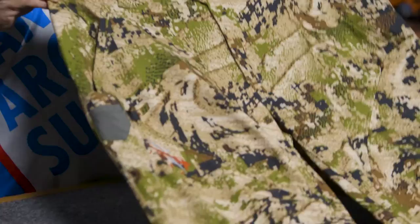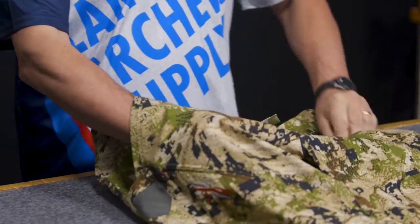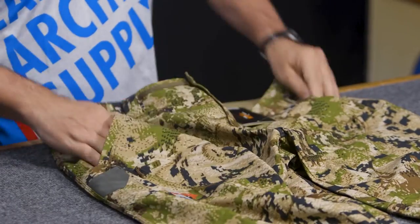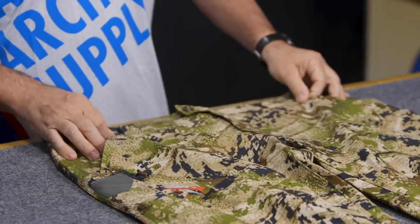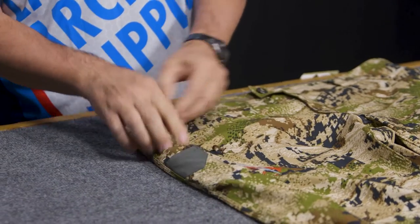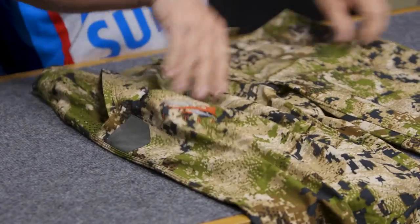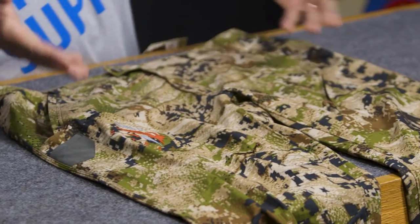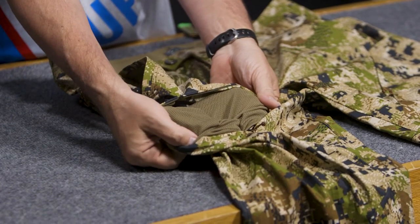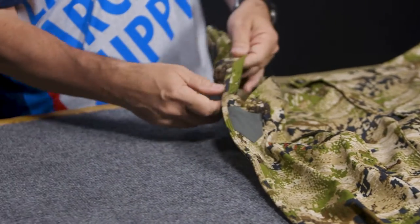Now let's look at some features of the Equinox Guard pants. Up front you have two big slash pockets — these things are huge, a lot of room in there. You also have a dedicated knife pocket, a little slot pocket. Then there are zippers up front for an extra pocket on both sides, or you can open these up for ventilation — they've got mesh on the inside so you can get some air movement in there when it's really hot.